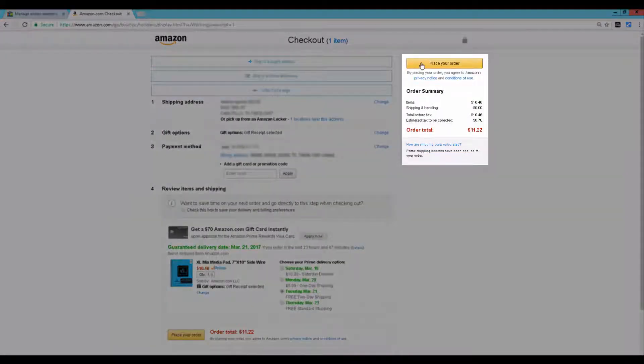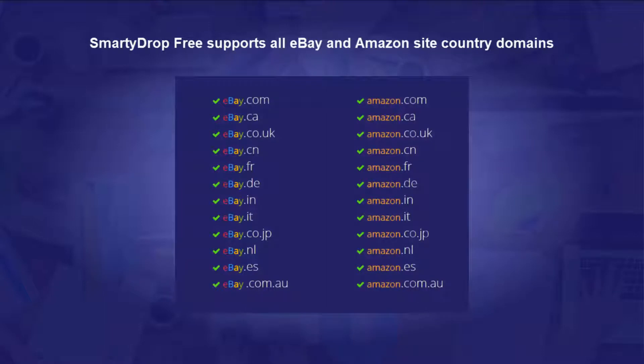That's it, just click place your order and you're done. SmartyDrop Free supports all eBay and Amazon site country domains.